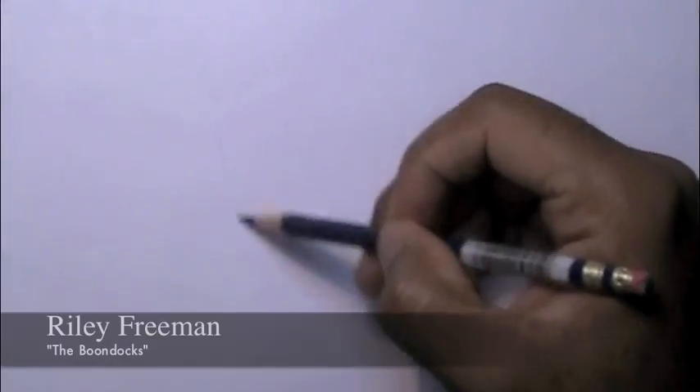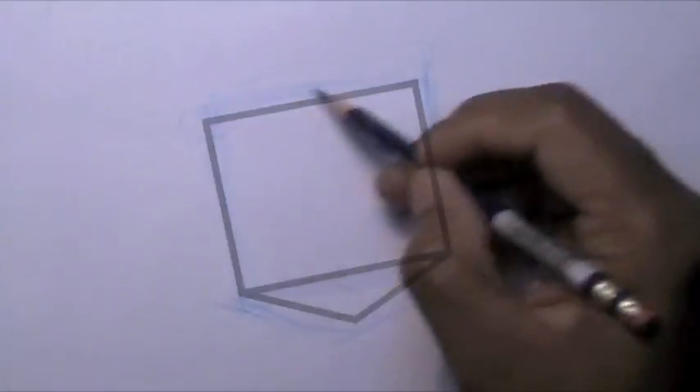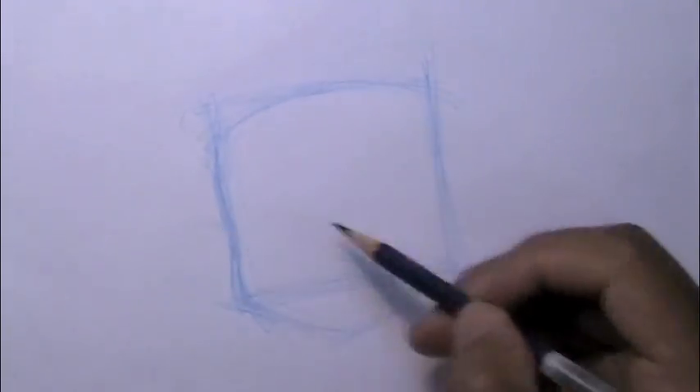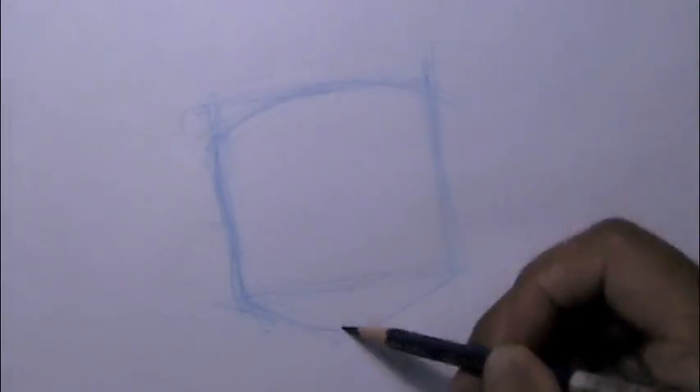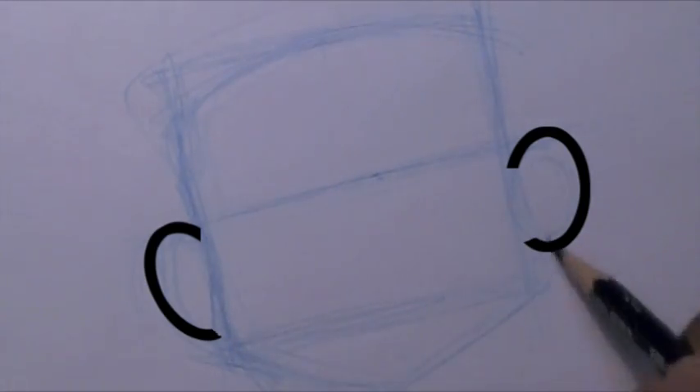Let's get started drawing Riley from the Boondocks. We're going to begin with his head, which is like a square — doesn't have to be perfect, just make it any kind of regular square, sketch it loosely. Then we're going to add a triangle below that square, and curve out the outer portion of his face, then measure the halfway mark between that square. That'll be the top of his eye line and the top of his ear line.